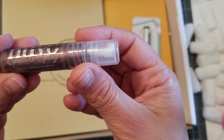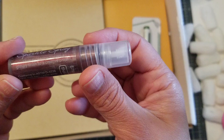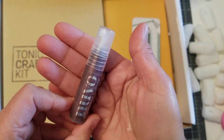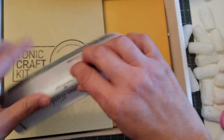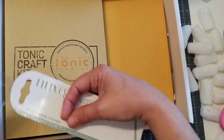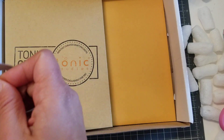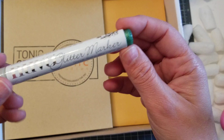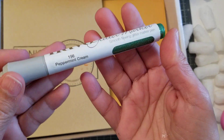Then you get a Sparkle Spray in Strawberry Ice. And then you get this pen right here — it's a glitter marker in Peppermint Cream.